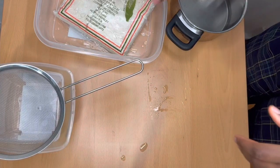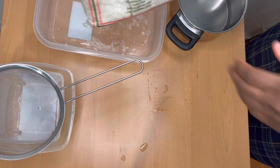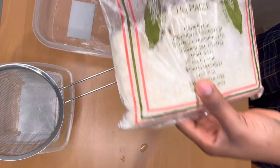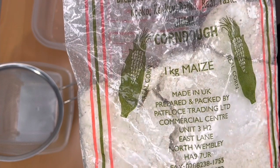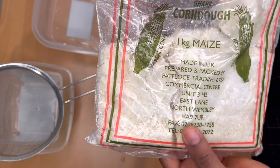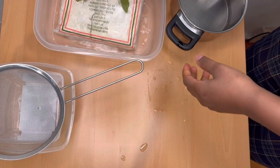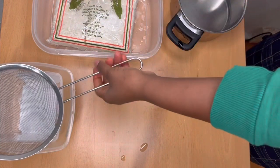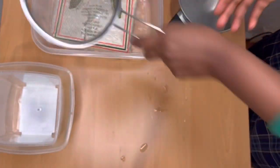Today I'll be making cocoa, otherwise known as porridge, for my son and also for myself for breakfast. This recipe will be needing the corn dough — this is the one kg pack, it's made from maize and it is made in the UK. This is usually used for making Ghana kenke or Ghana banku. I also used a sieve for this procedure.